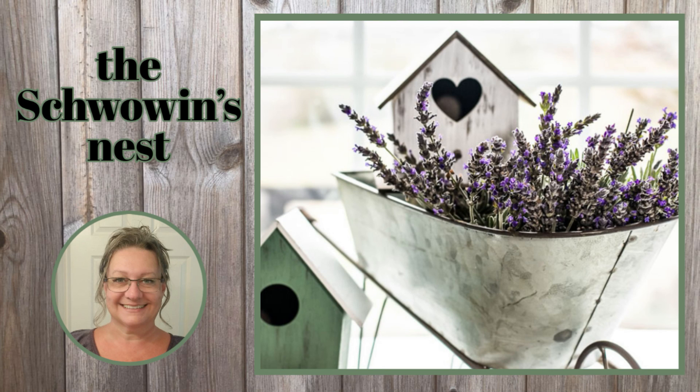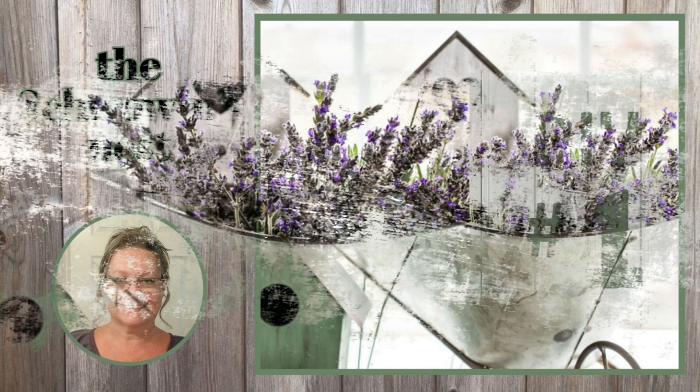Hi there! Welcome to the Shvoven's Nest. My name is Sandra and I'm so glad you're here.